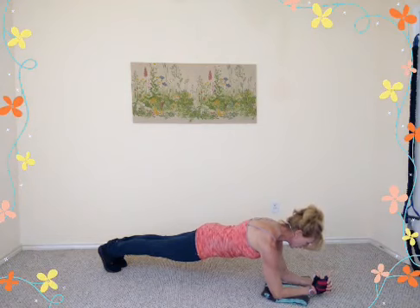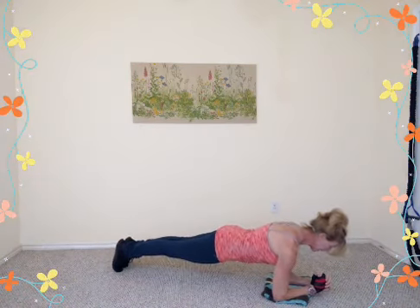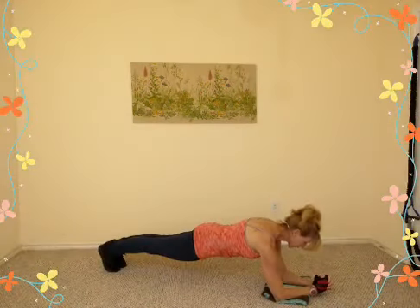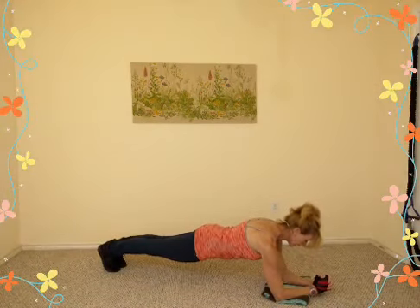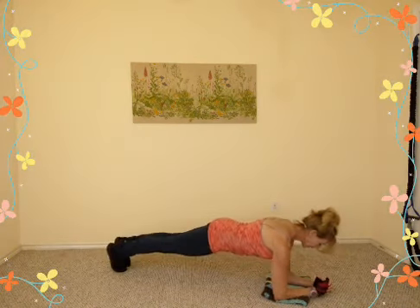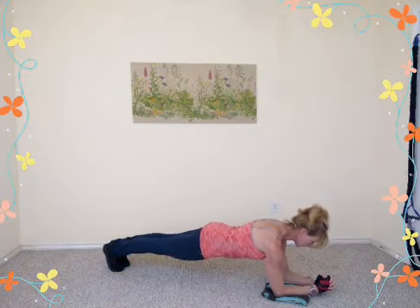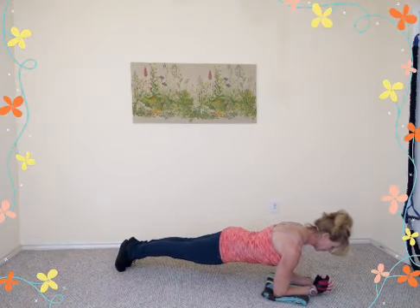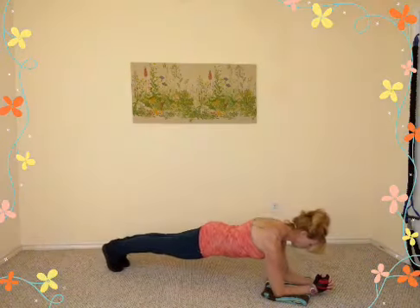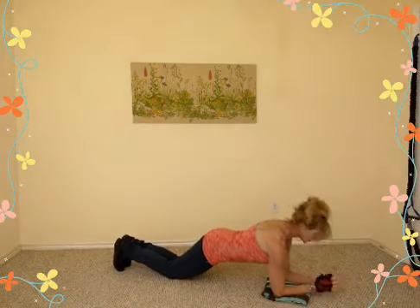One option in the straight-leg version: shift the weight forward — inhale as the chin comes right over the fists, then exhale, push your heels back, squeeze your glutes. Repeat: inhale push forwards, exhale push back. If you need a break, just drop to your knees, then come right back up.